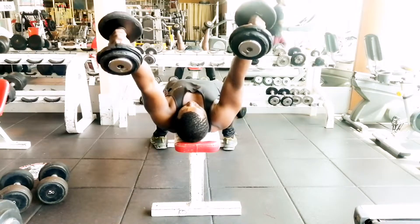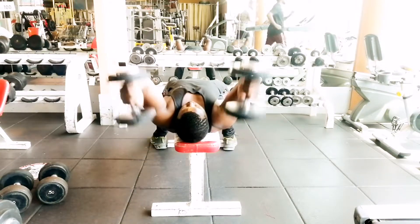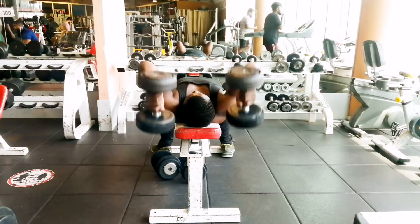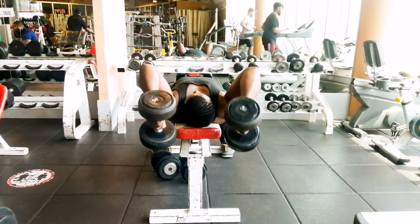Your elbows should be in a fixed position. Contract your triceps to extend your arms back to the starting position at the top, then repeat for the desired number of reps.